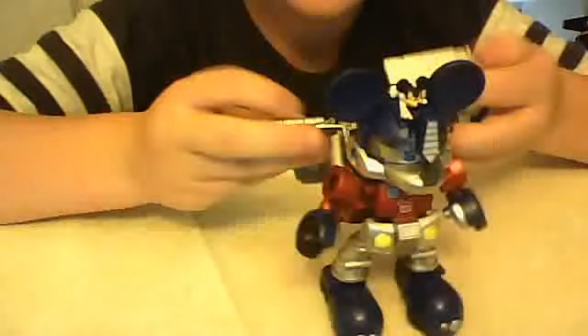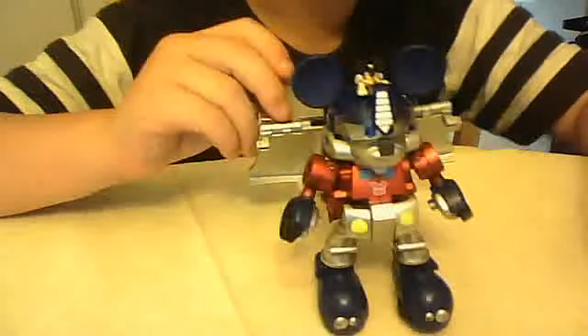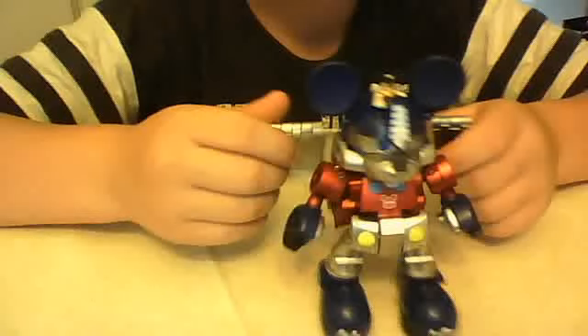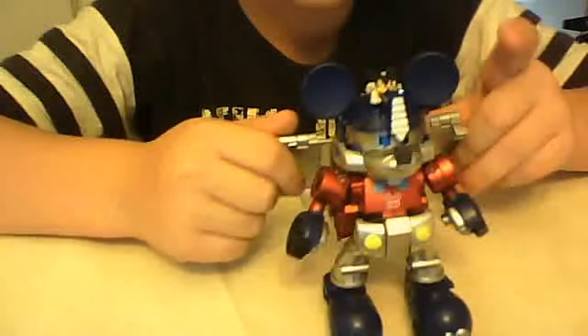There is a Halloween version of this you can get off Big Bad Toy Store, and also this version in black and white. There is a color version of Donald Duck Bumblebee, black and white, and then Halloween again. You can pre-order a Christmas version of this, Orly Guard, on Big Bad Toy Store.